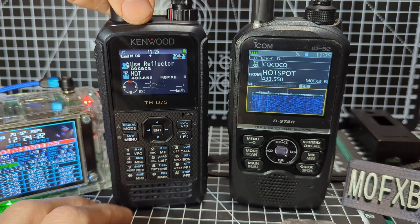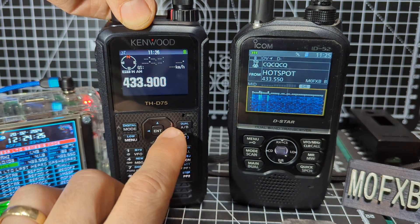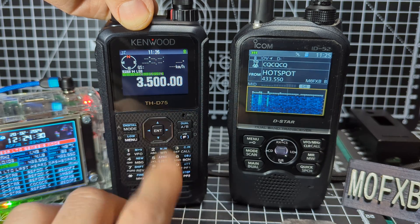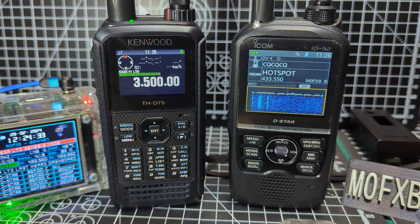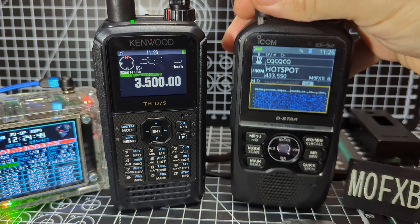Also, the 75 has full HF band coverage. If I go to the B section here, come out of digital and scroll across to the right — there you are. I can start to use the HF bands, receive only, not transmit. It covers all of the HF bands — AM, FM, USB, LSB, CW.